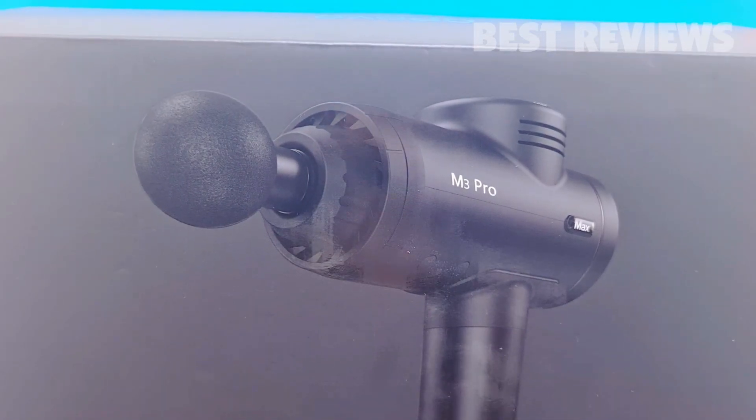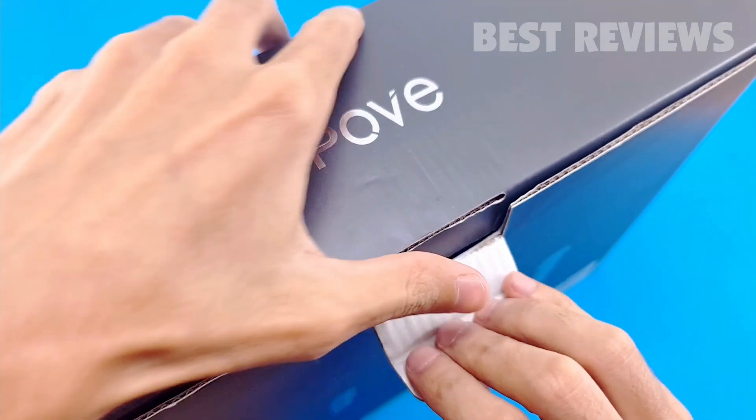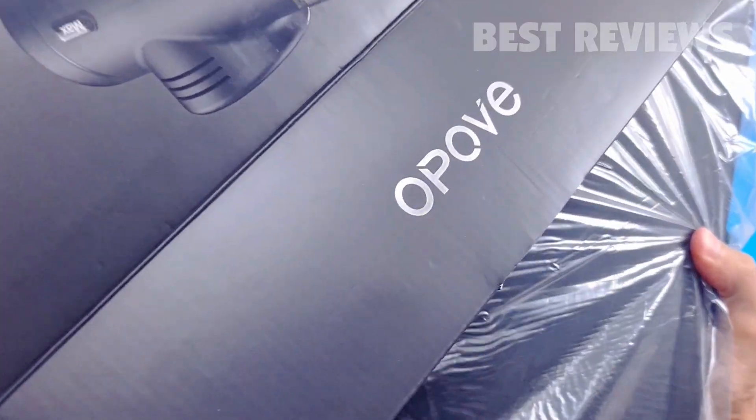Hello guys, welcome back to my channel. Today's video will be unboxing and review the Epov M3 Pro Max Massage Gun.